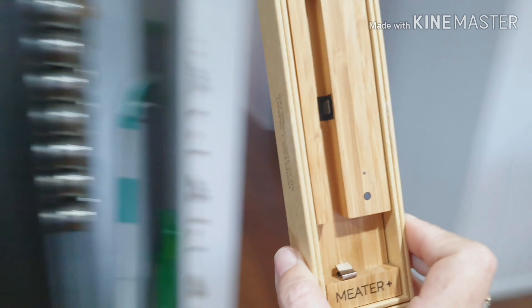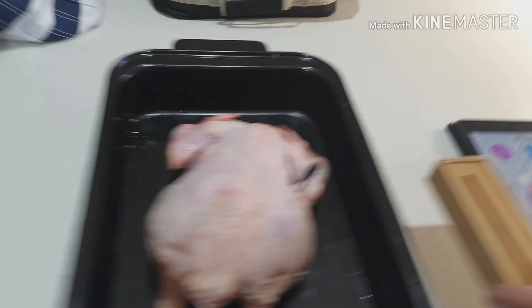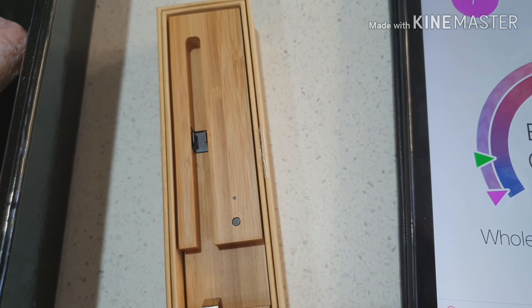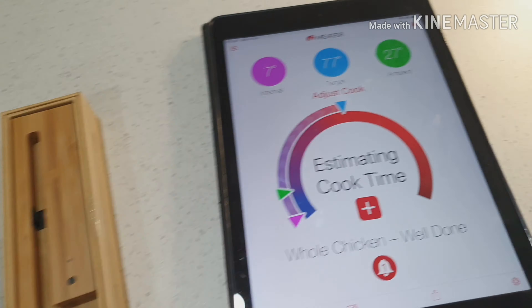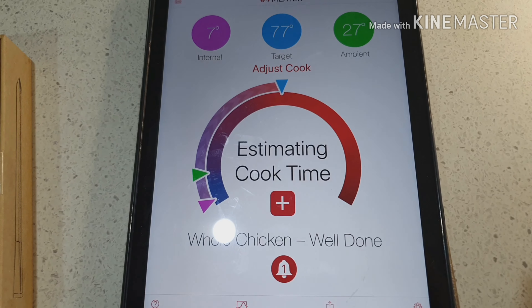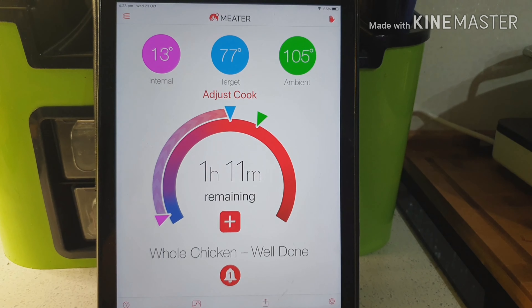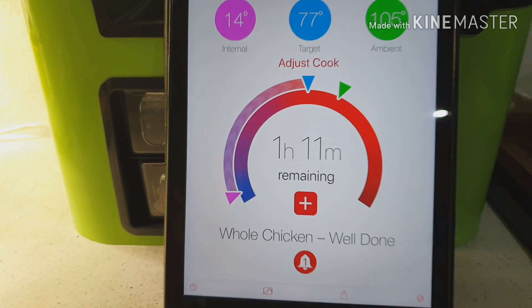What happens is the meter connects to this little box — you can see that little light flashing. I can sit it on the fridge once I've finished the video. That box connects to my iPad and will tell me when it's time to take the chicken out and rest it. I'll do a quick video when it's done.